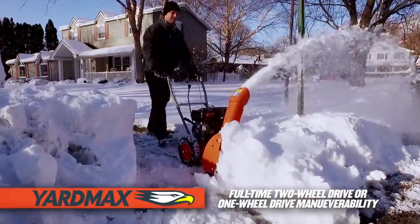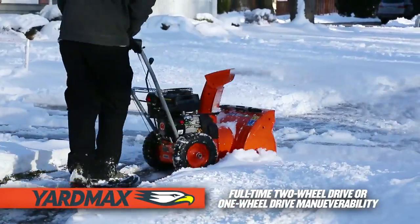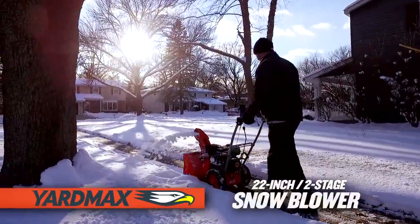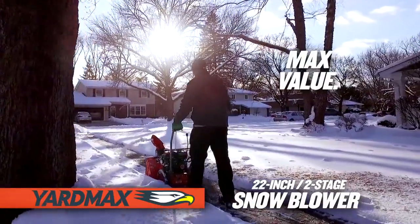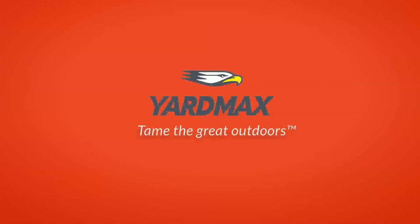With the flexibility of full-time two-wheel drive when extra traction is required, or one-wheel drive for better maneuverability. Yardmax practicality and performance without breaking the bank. Max value, max performance. That's Yardmax. Tame the great outdoors.